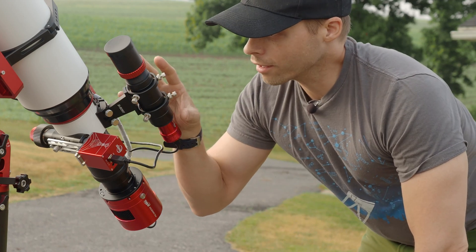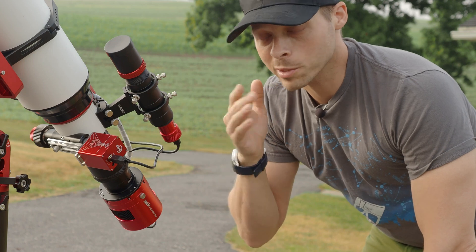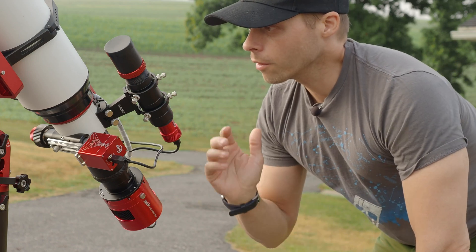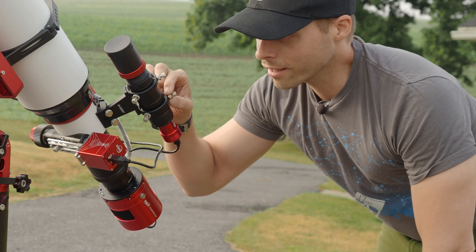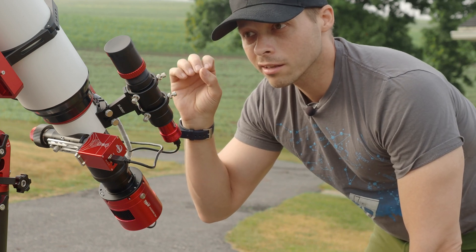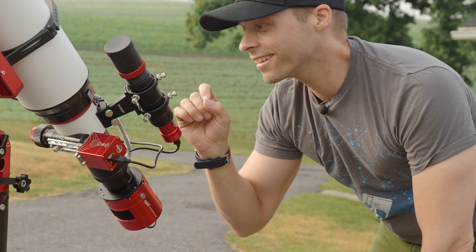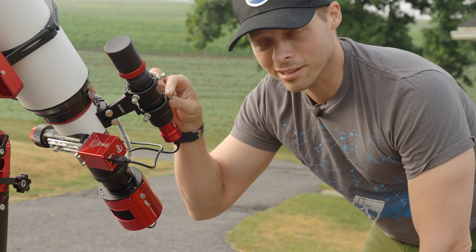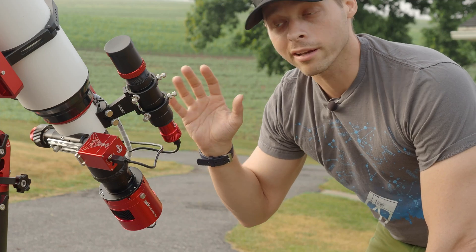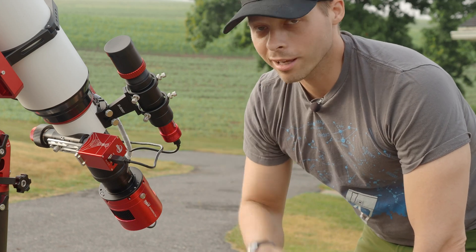One of the cool things about this guide scope is that you can actually adjust it. It's got set screws all the way around it that allow you to point it at a very specific spot and basically sight it in with your scope, so you can use it as an accurate pointing solution. The set screws on this particular guide scope are really big and beefy — I have other scopes where they're half the thread size and quite chintzy. On top of that, there are nice little locks so it doesn't get jarred or messed up. I've been able to take this thing apart and put it back together and have it spot-on for visual use. I really like these set screws.